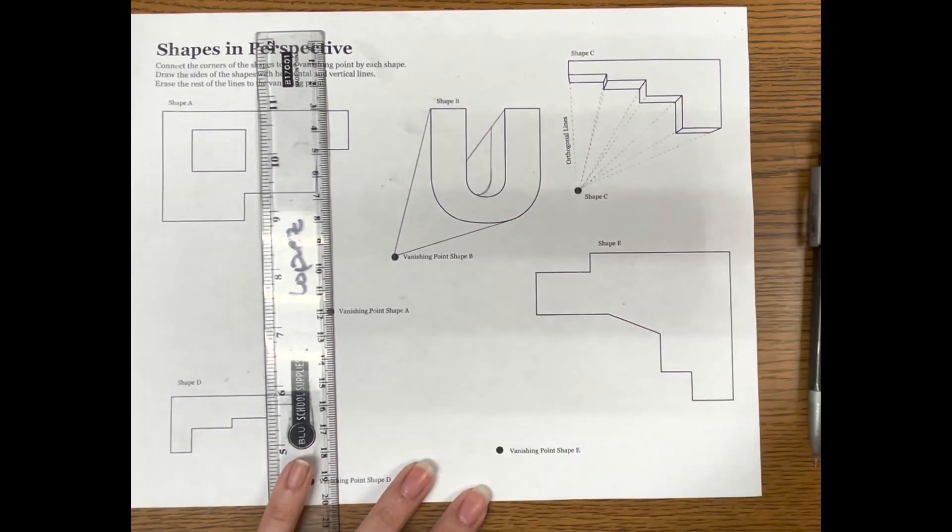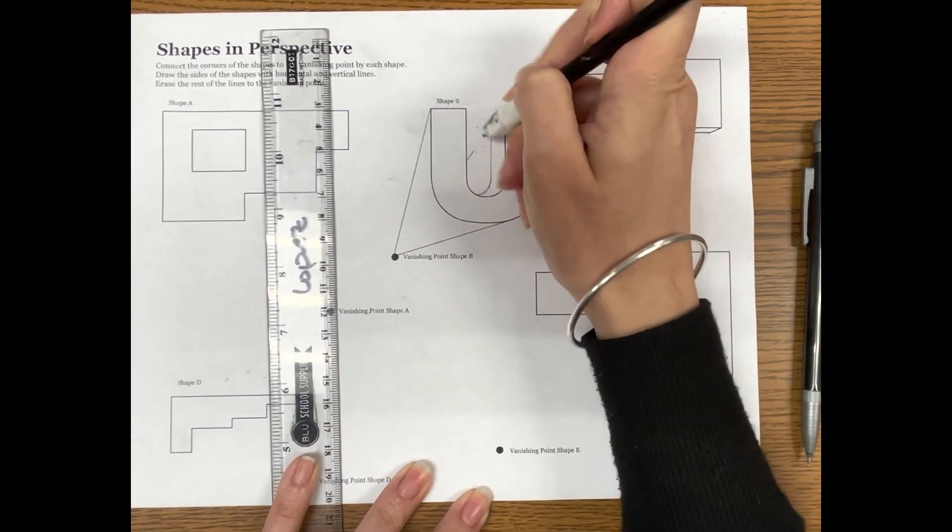This edge needs to match exactly with this edge. If this is curved out that way, you're going to continue with that line and curve it in that same direction until it goes behind the other side, just like that. Then erase your connecting line — you no longer need it.